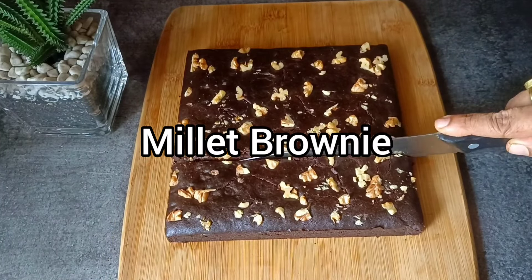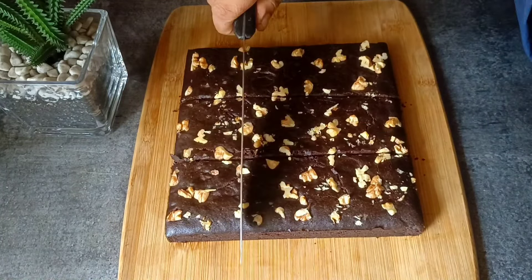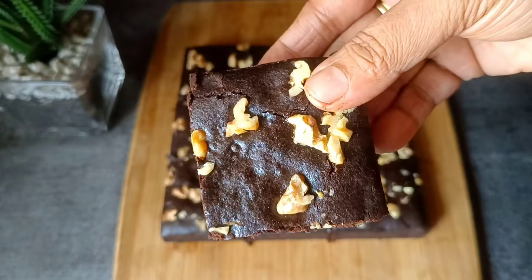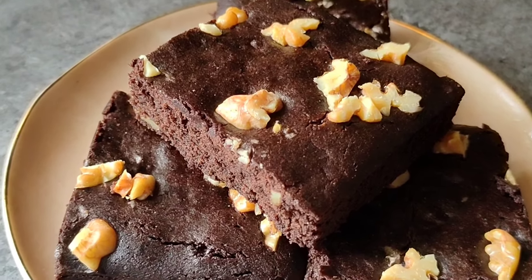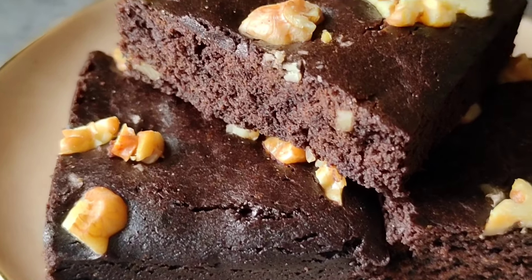Hello everyone! Brownies are liked by everyone, so why don't we make brownies in a healthy way? Today we will make Millet Brownies with ragi flour, without sugar, without chocolate compound. This is the healthiest cake in the world because it uses all healthy things, and it becomes bakery style delicious brownies.